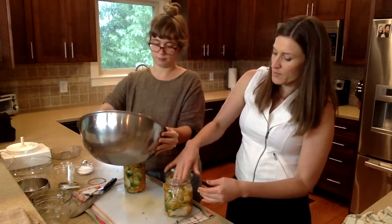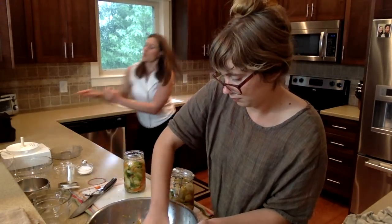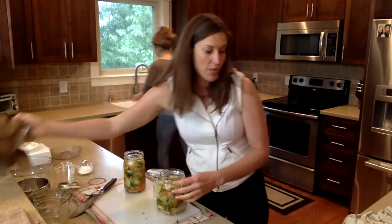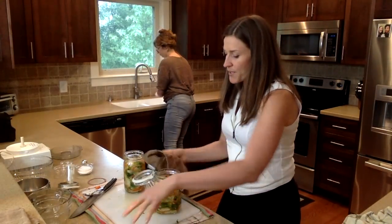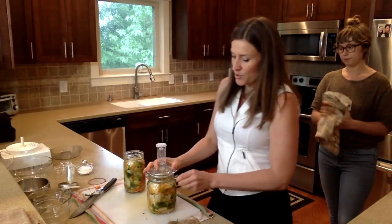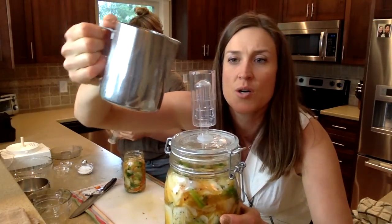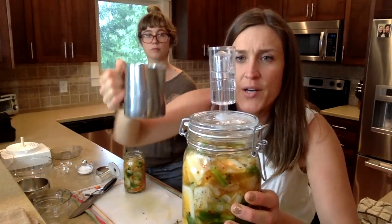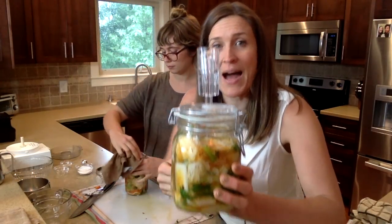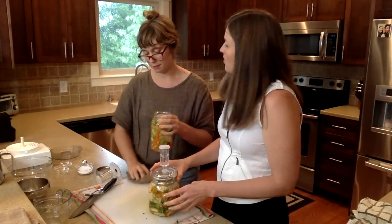About an inch and a half leeway at the top of the lid. So let's talk about how to seal up these airlocks. I'm going to wipe down the edge — you want to keep this pretty clean around the edges. Then you clamp this down and you have an airlock situation here. There's a fill line — I have just clean water and I'm going to go right to the fill line. What this does is keep oxygen from coming in but allows carbon dioxide to come out, which keeps mold down. You can also fill it with grain alcohol, which helps keep it super sanitized.